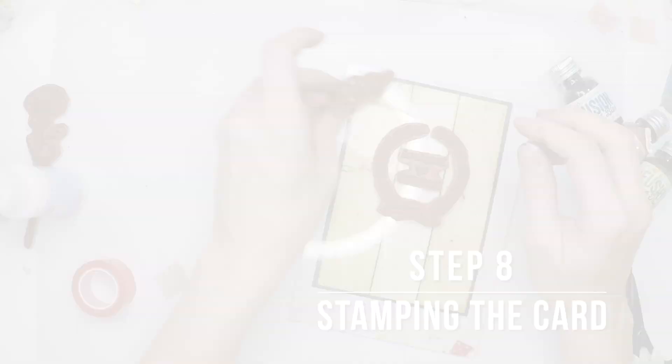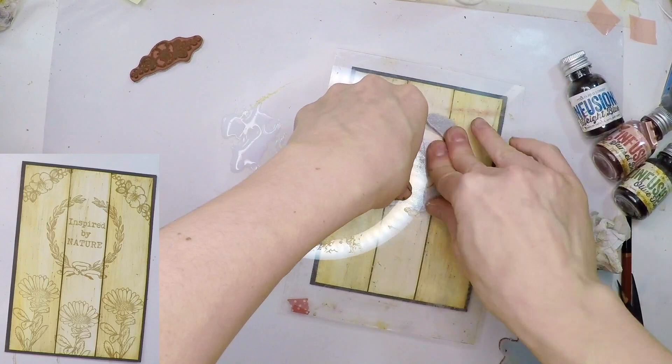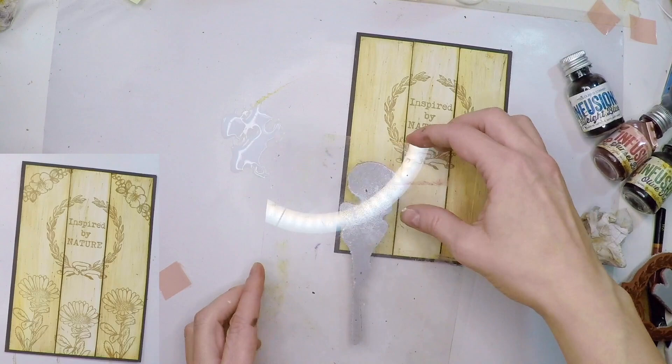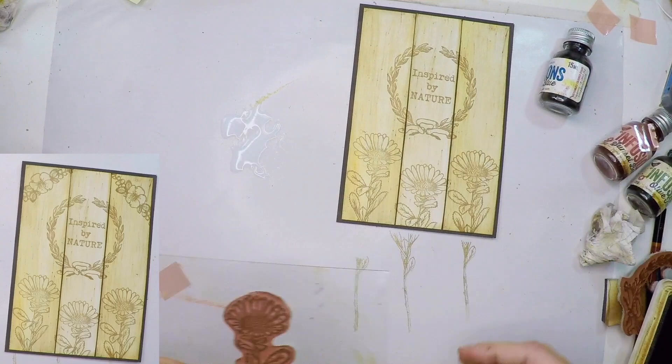My next step is stamping the whole scene. I'm going to stamp a red sentiment, then stamp a daisy three times at three different heights. Having the three daisies at different heights makes my wood panel seem more organic and more fun. Then as a final touch I'm going to stamp that little piece at an angle in both corners.